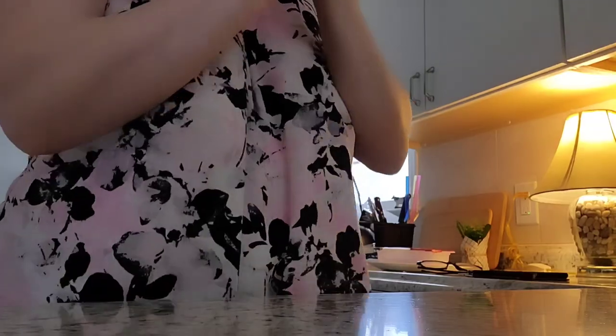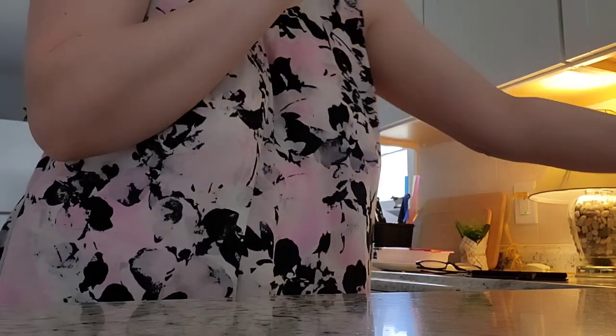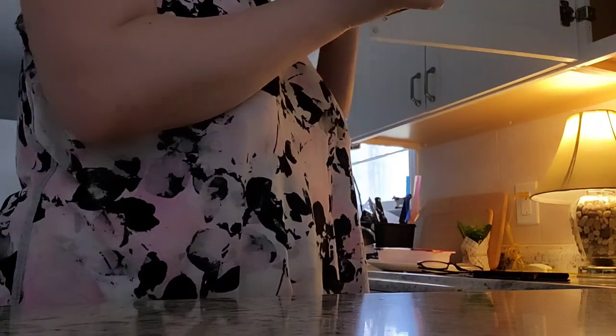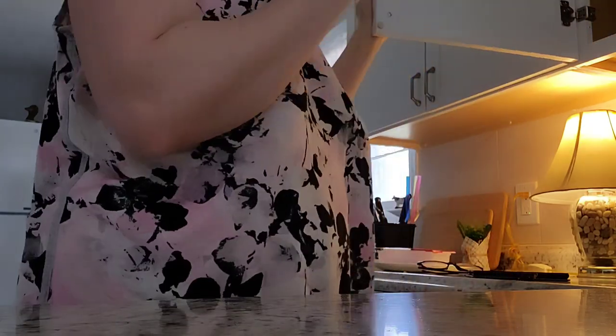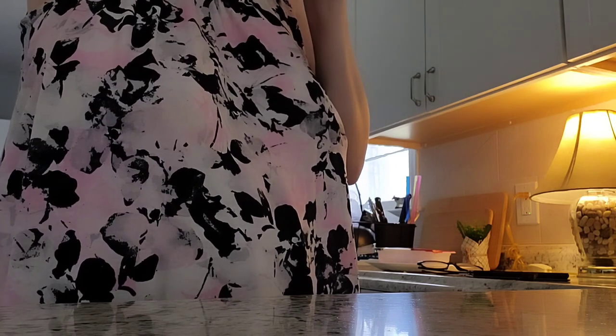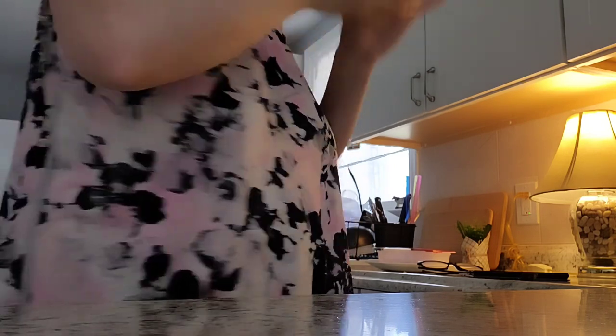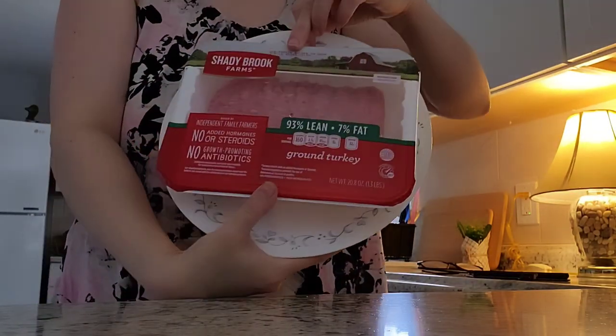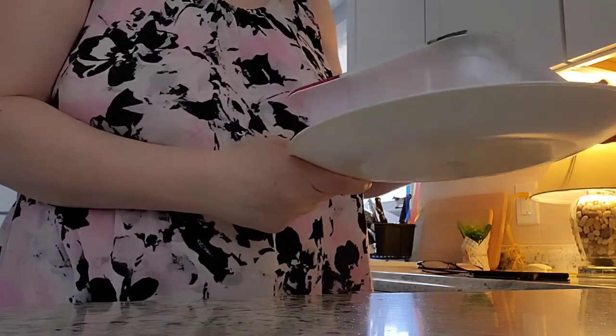All right guys, the brownies are still in the oven cooking — about 35 to 40 minutes. I use a convection oven, which uses less energy. Sometimes you have to do 325 instead of 350, but 350 will be good. I do have some lean ground turkey thawing out — 93% lean, 7% fat — so I'm going to be making some meatballs soon.